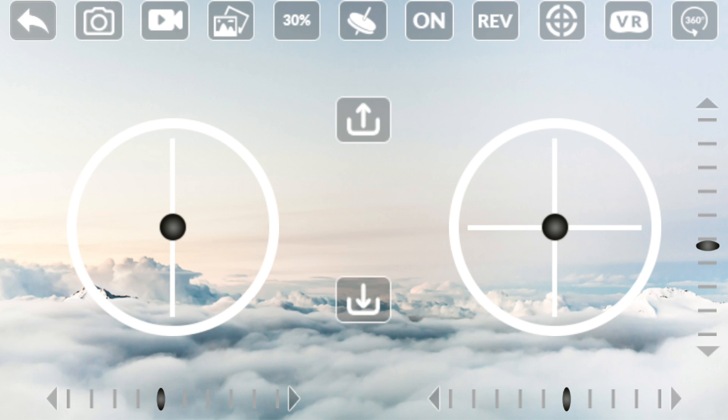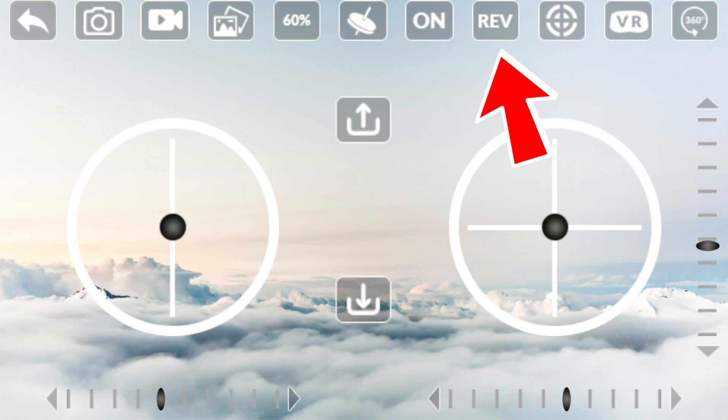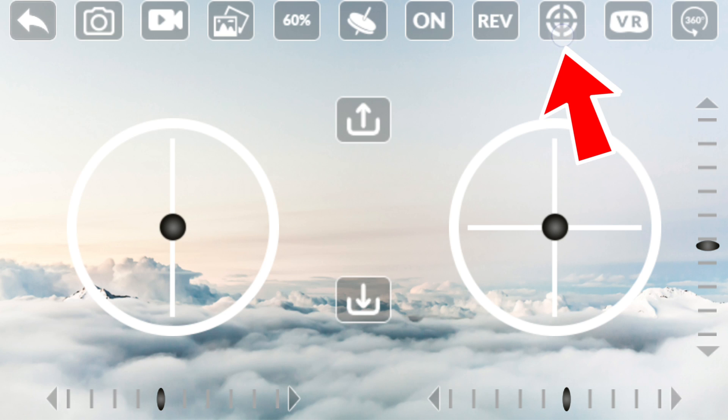In the top row: the first button takes a picture, the second starts video recording, the third shows pictures or videos you've taken, and the fourth controls how responsive the drone is to your input commands. The middle button allows you to rotate your phone to control the drone — as you move your phone the drone responds. Another button lets you switch between screen control and controller mode, and one reverses the controls — forwards becomes backwards and so on.